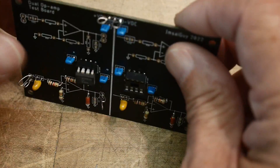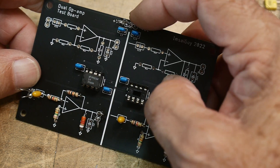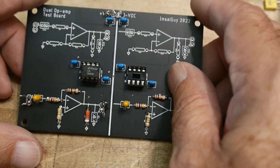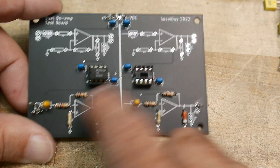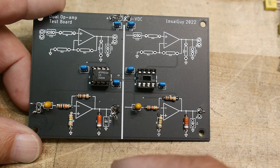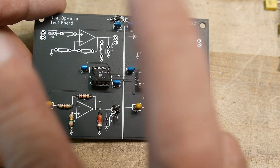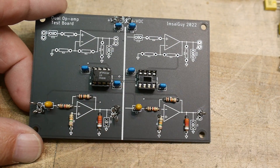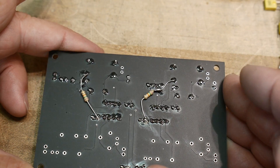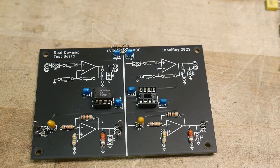At the top I've shorted out the minus and the ground so they're both the same signal, which means the circuit won't work as-is because it's using ground. If you're using an op-amp with a single supply you need a virtual ground — you need to split the rail. I use a resistor as half of the voltage divider and another resistor for the other side.